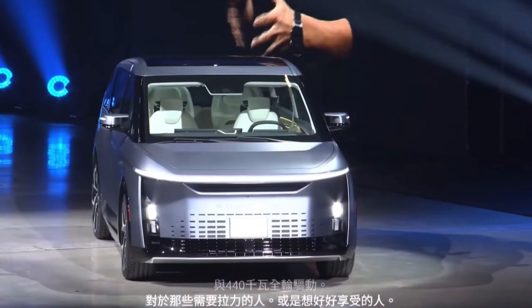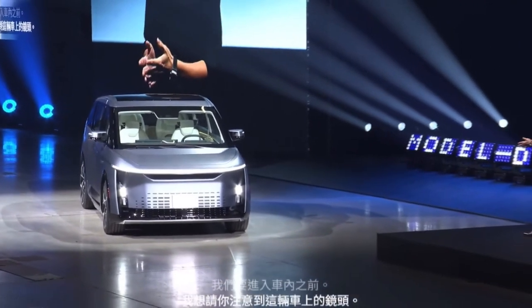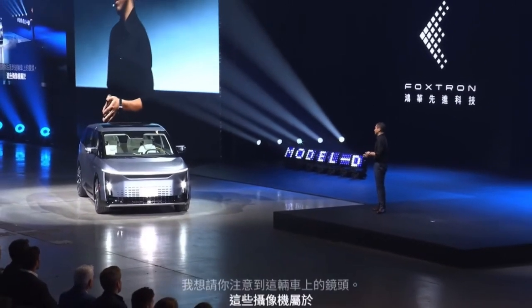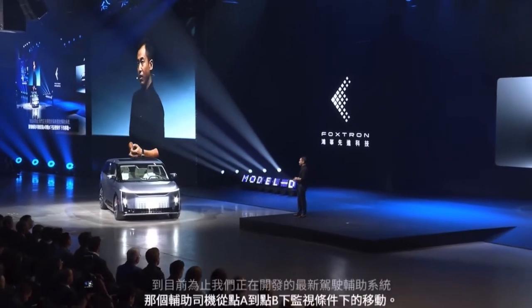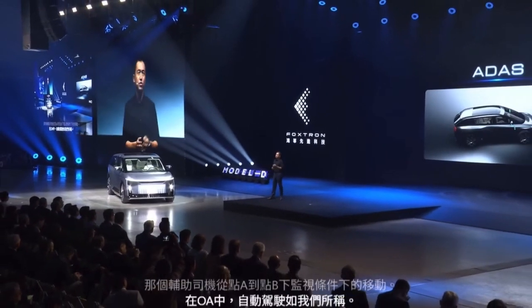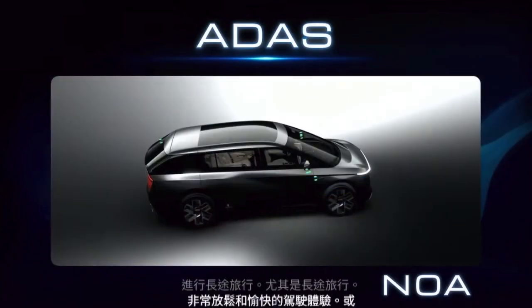Before we move to the inside of the vehicle, I'd like to draw your attention to the cameras on this car. These cameras belong to the latest ADAS system we are developing, which assists the driver in moving from point A to point B under supervised conditions — NOA, Navigate on Autopilot as we call it — making long journeys so much more relaxing and enjoyable to drive, or sometimes to be driven in, depending on your definition.